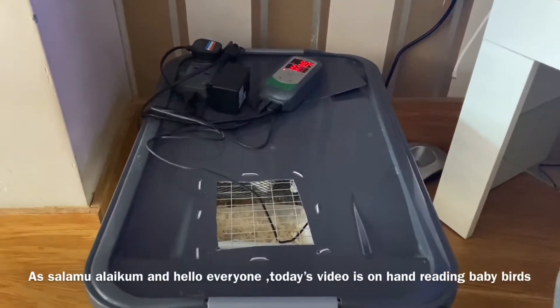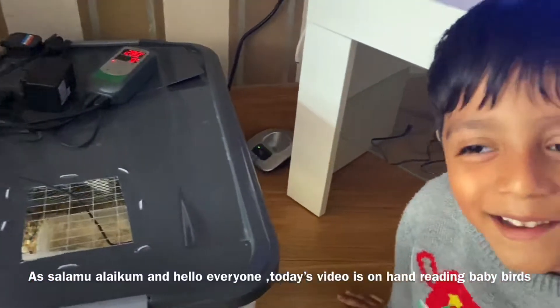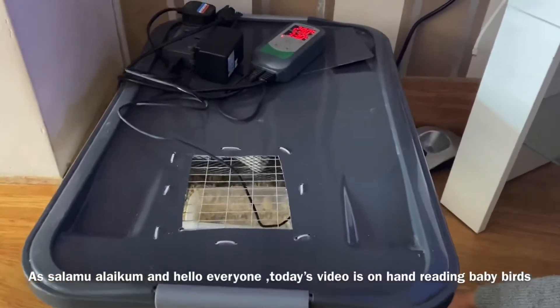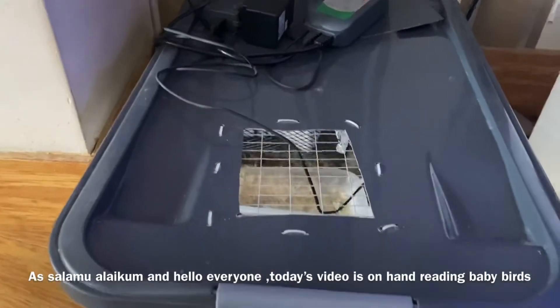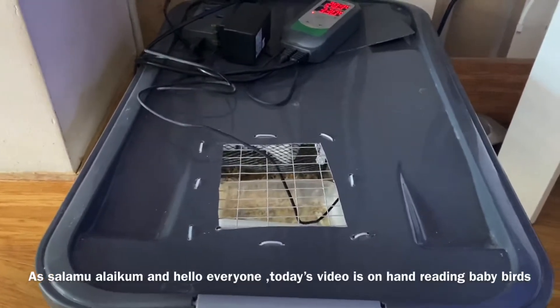Assalamu alaikum and hello everyone, welcome to Yakult's Bird World. Today we're going to show you a little video of how we look after and care for the little baby birds which are abandoned, found on the floor sometimes of the aviary.